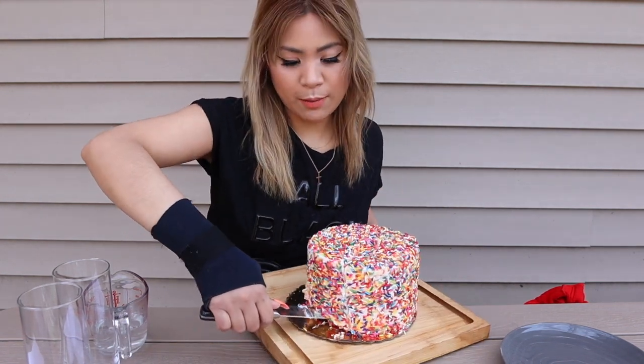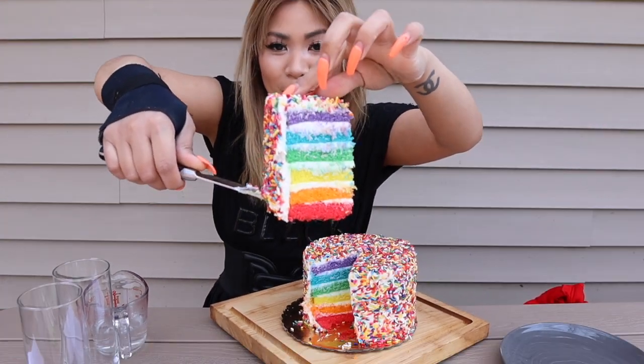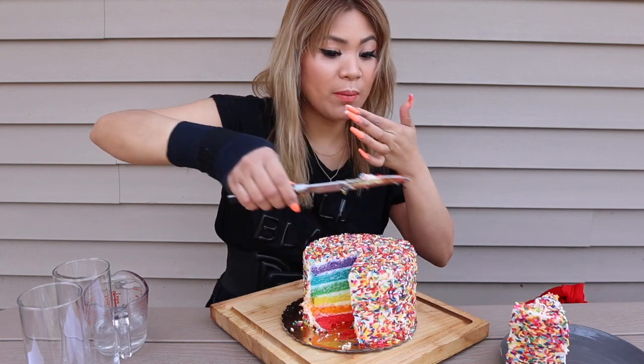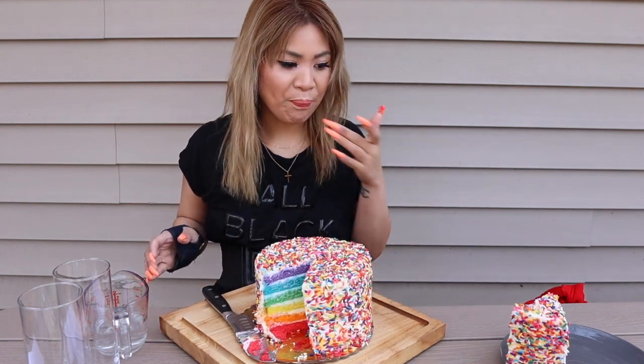Alright, this is gonna be epic. Oh my god, beautiful. Alright, Kiki, here is your slice. Damn, what a beautiful cake. Here you go, Kiki. Thank you. Thanks for the first slice.